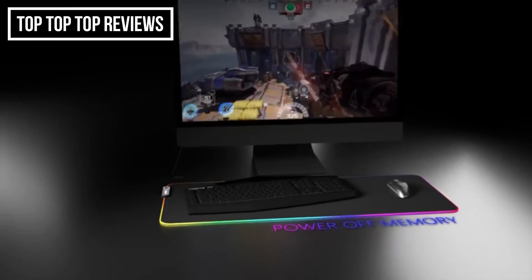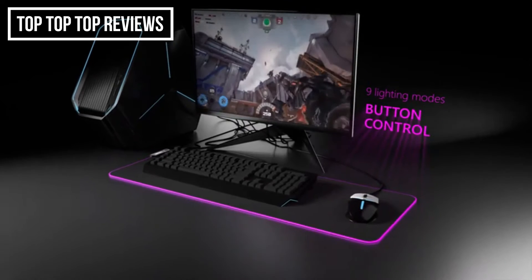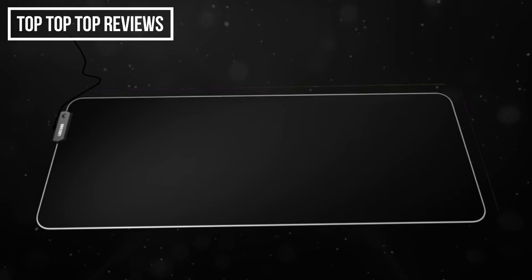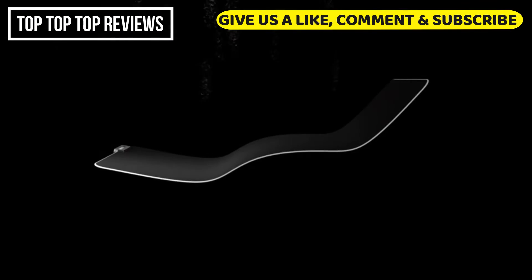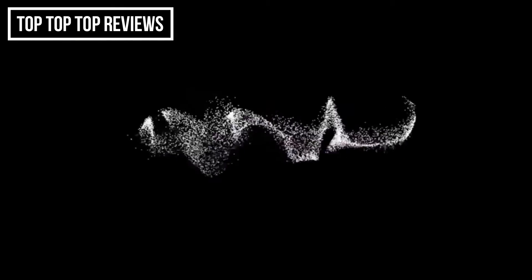Power off memory. Plug and play. No driver required. Nine lighting modes. This unique style and combination pad will enhance your gameplay experience and enable you to take your gaming to the next level. Introducing Luxcoms.